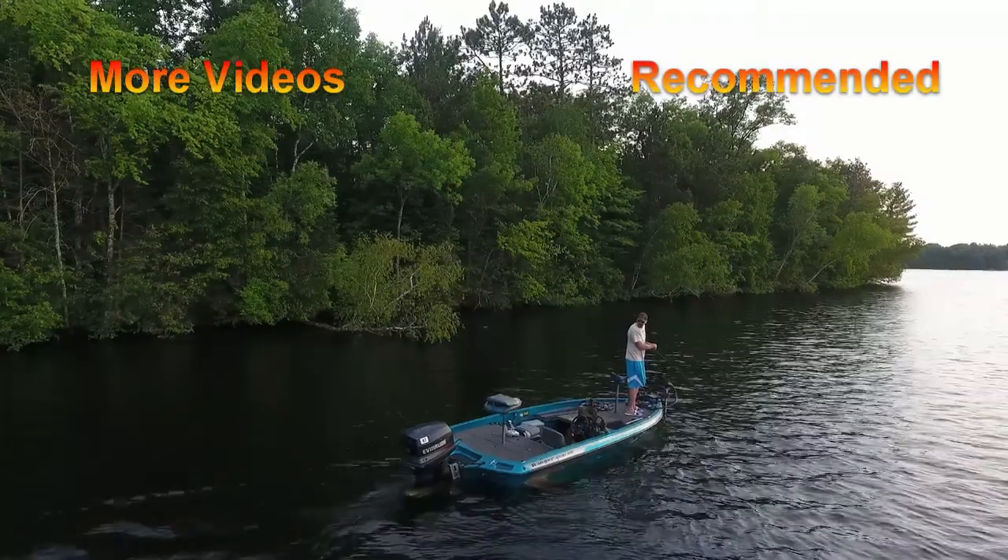Alright guys, there you have it. Like I said, that one was pretty simple, real quick little video, but it's very nice and convenient. If you're on the road, you don't have to carry anything extra with you or find an extra person to help you spool up or anything like that. Thanks for stopping in to check out the video. Make sure you like and subscribe and we'll see you in the next one. God bless and good luck on the water.